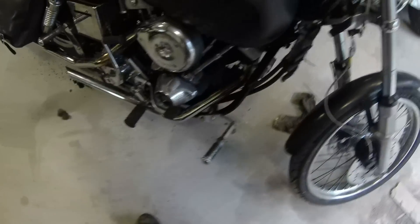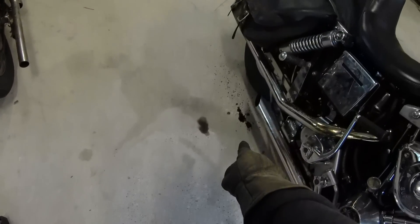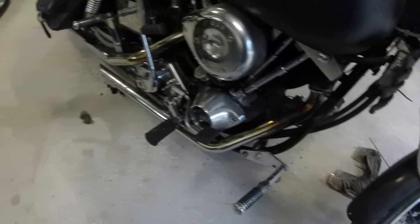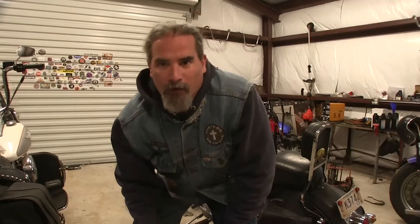We have an oily mess — look at that, it puked out oil. That's just first startup after letting it sit long enough. Success! The clutch works a lot better. The next order of business is an oil change. I'm not going to record that, but this video isn't over — let's see what's next.